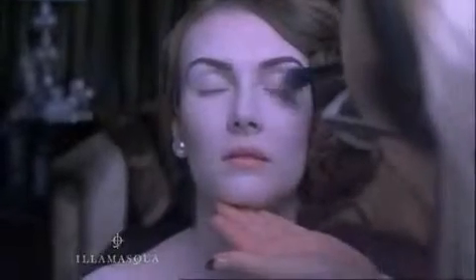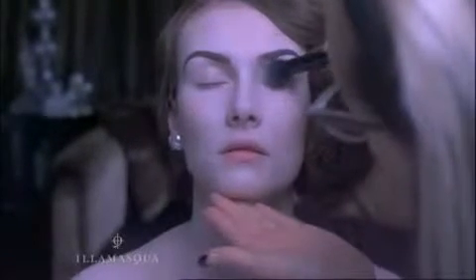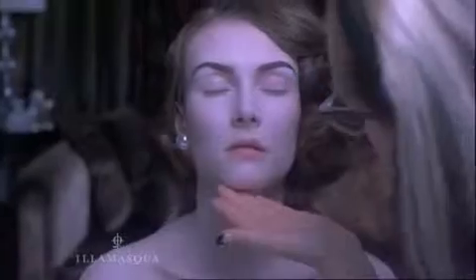This look works best with perfectly defined brows. You can create smoky eyes with any colour — you just need three shades: light, medium and dark, and then a highlighter.